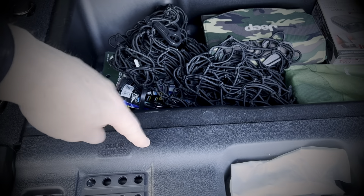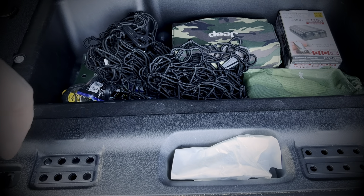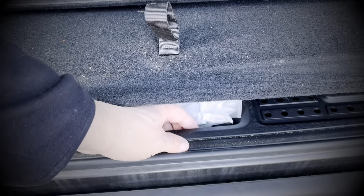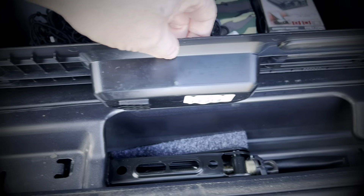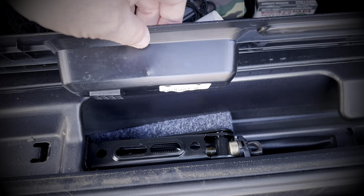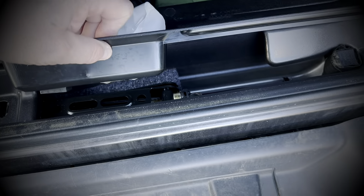This here will lift up — it's hinged. Inside there is the actual jack for the Jeep so you can do a tire change if you had to.